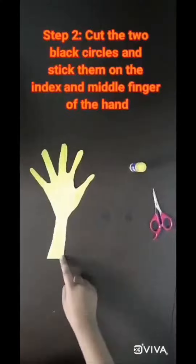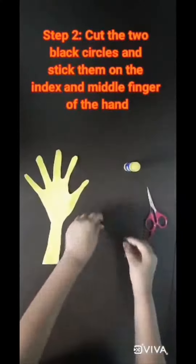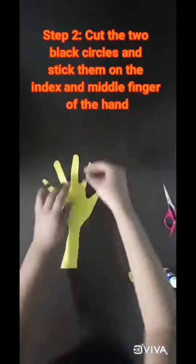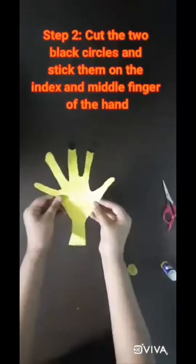Take the two black circles and cut them out. This is how it will be looking finally.